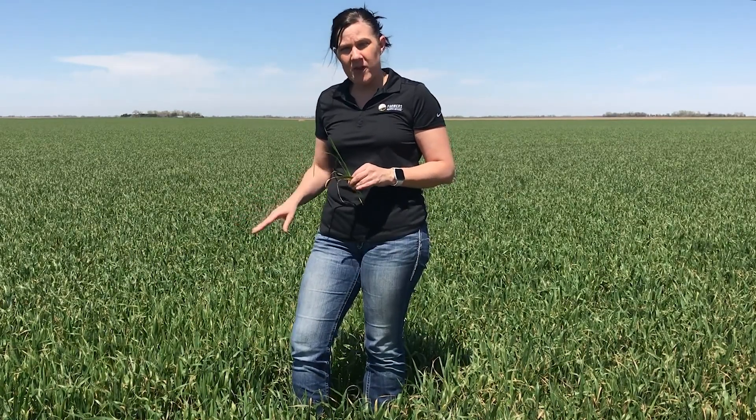If you come out and scout this field and you're going to terminate it, check and see if you're finding any broadleaf weeds that you want to take care of at the time of the wheat termination. You may want to throw some dicamba or 2,4-D into your tank mix, but be aware that you would have about a seven-day planting delay after applying those dicamba or 2,4-D products.